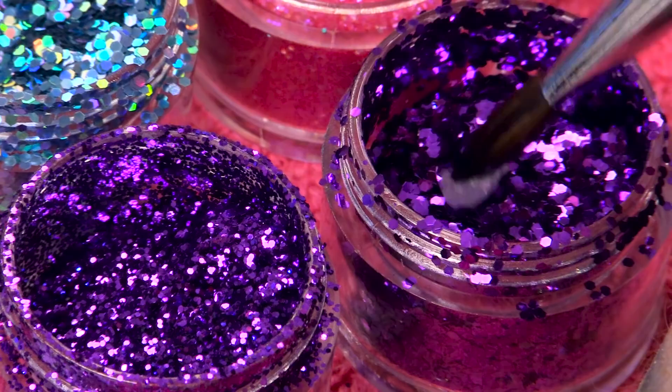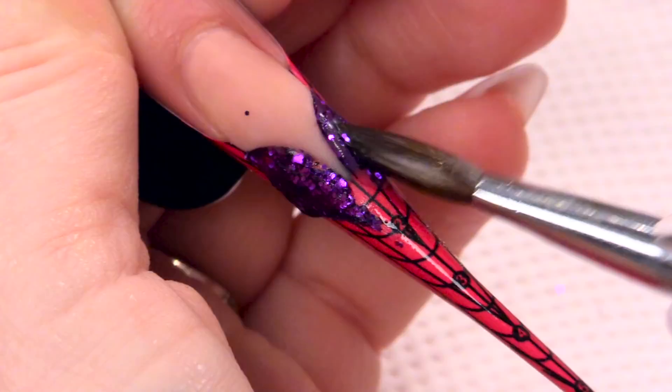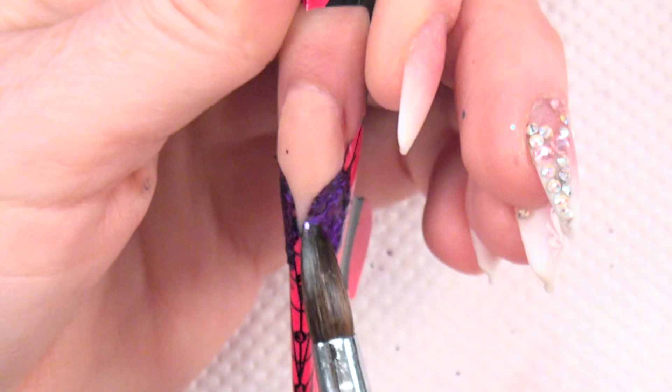So we want a bead of clear, into the chunky, into the mini — straight on. Start to work that. And you can touch the glitter with your wet brush if you have any gaps, and you can just touch that wet acrylic and that'll adhere to it nicely.